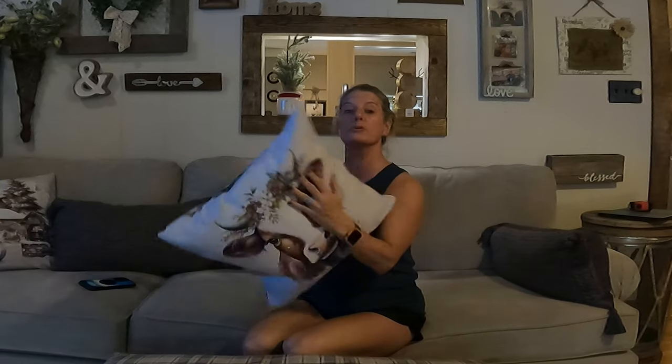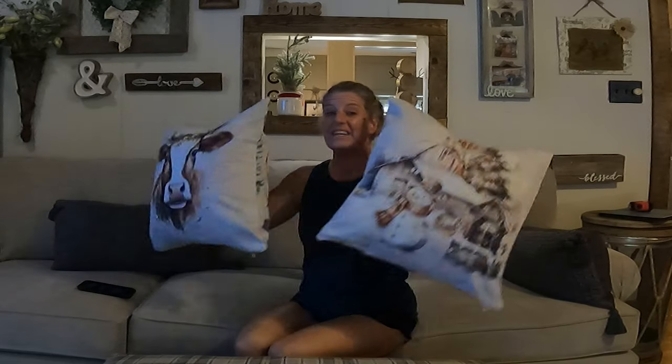These are very, very nice material — they're super well made. They have a hidden zipper across the bottom, and they are double-sided, so you do get a print on the front and a print on the back. These are the two that I actually designed for my house, and I will link them as well.